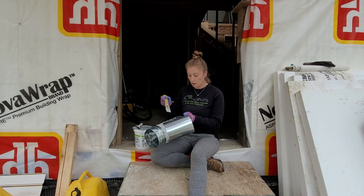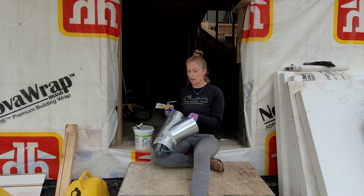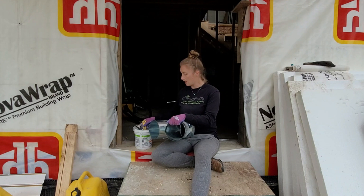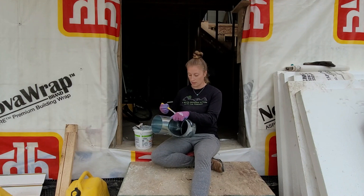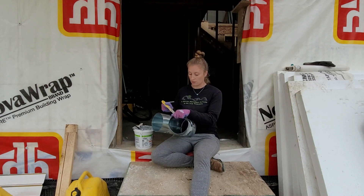We weren't originally planning on doing this ourselves. We did get a quote from an HVAC company, but it was something absurdly expensive, and when Terry did some research into it, it seemed like something that was manageable for us. So just like basically everything in this house, we're just going to end up doing it ourselves.